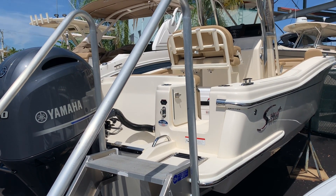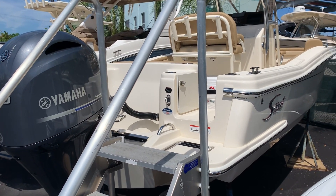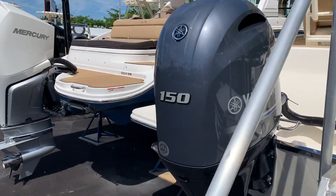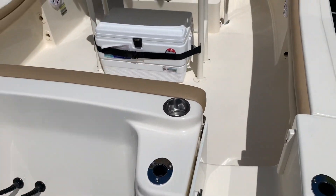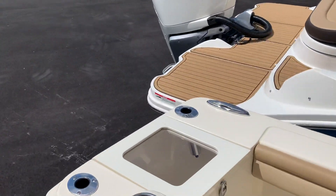Hi folks, welcome to Marine Max Miami. My name is Rahim Nahim and I'm here to show you the Scout 2019 215 XSF, powered with a 150 Yamaha. This boat is set up real nicely — you've got your live well.